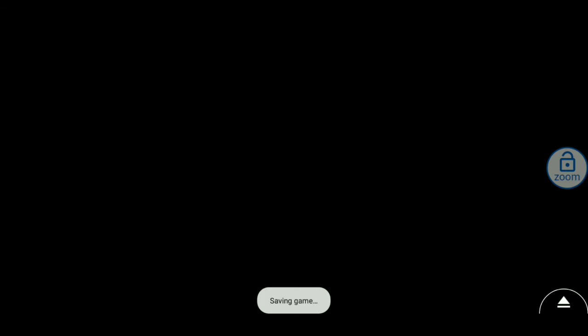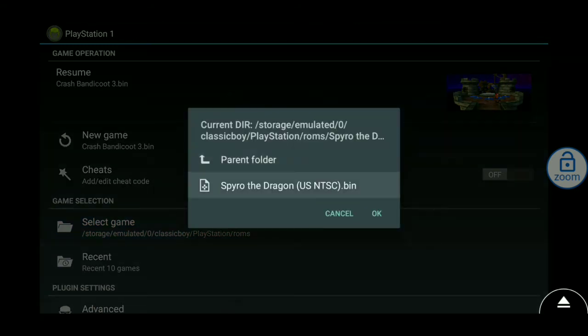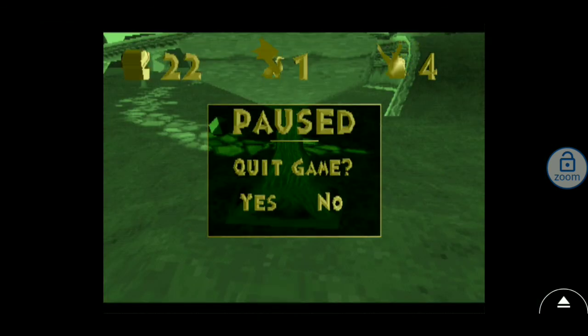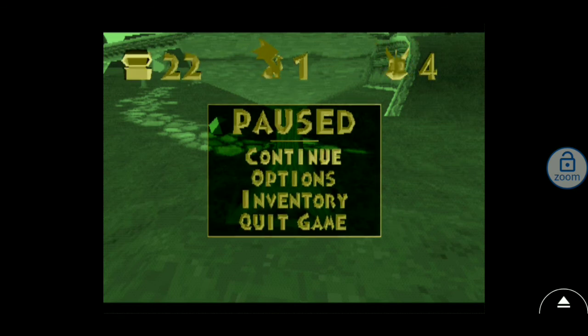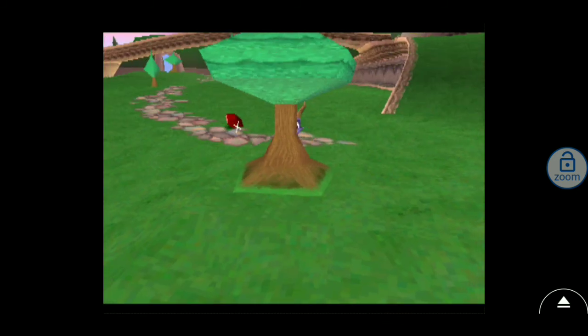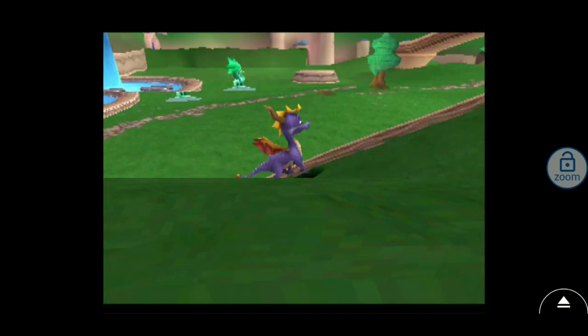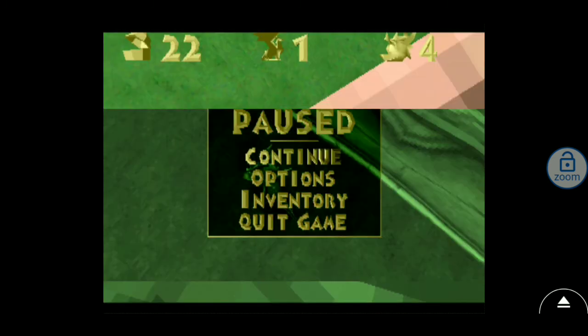Let me go back out and go to Spyro. Open that up, then go to Resume Game, and just continue. As you can tell it is a little laggy, and I'm sorry about that — but it won't be that laggy on the actual device since you're not streaming through another device. As you can see right here, it does work and it runs very well.